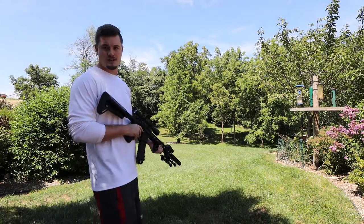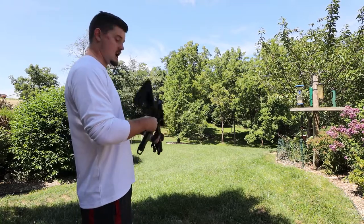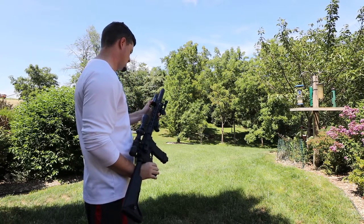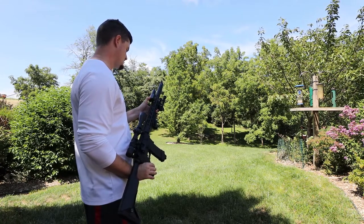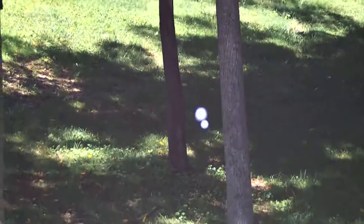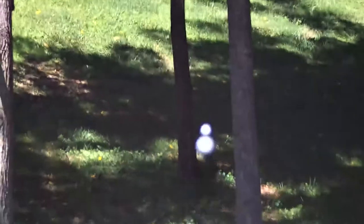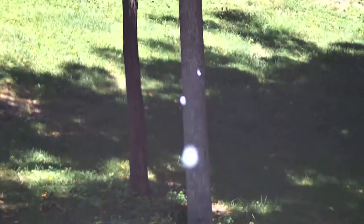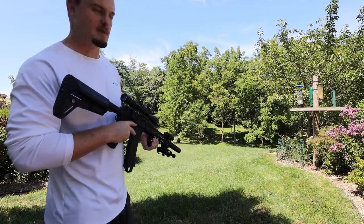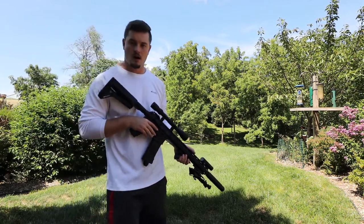We're going to take a couple of shots. I'll shoot on semi first and then on full auto, so you can see how it performs on each battery. So this is semi — and now full auto. The tree I'm shooting at is probably about 100 feet away from me. That was full auto on the 7.4 LiPo.